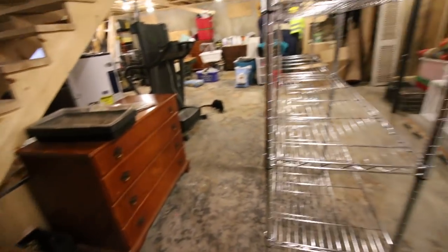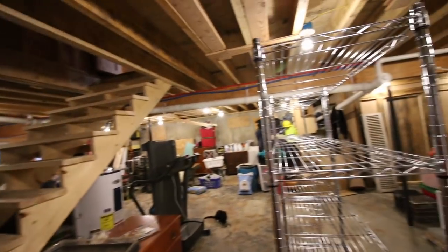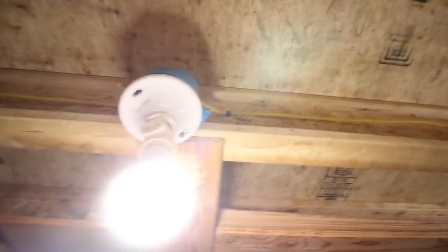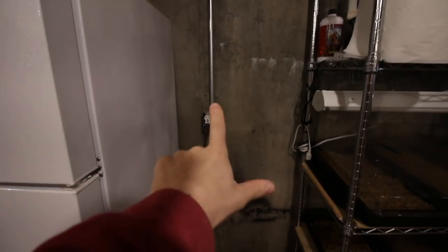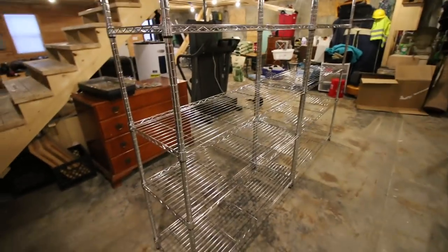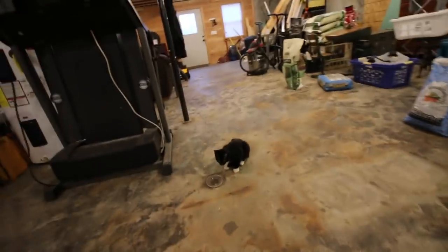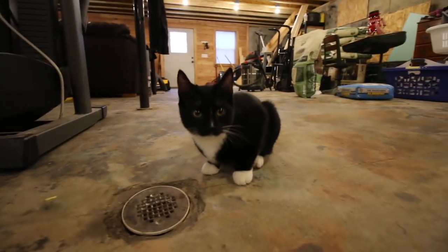I'm hoping that's a far enough distance from the stairs. We have a power source up there and we have outlets right here, so I'm hoping we have a decent location. It's in the middle of the floor. Hopefully it will keep Mr. Figaro out of it. Time will tell.